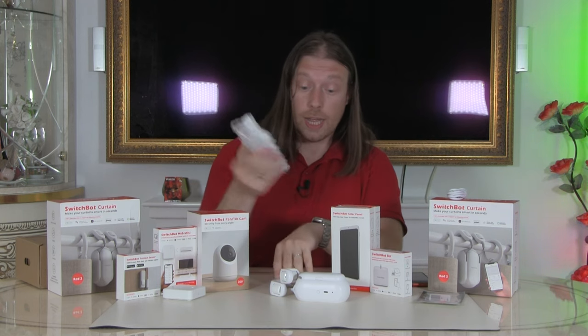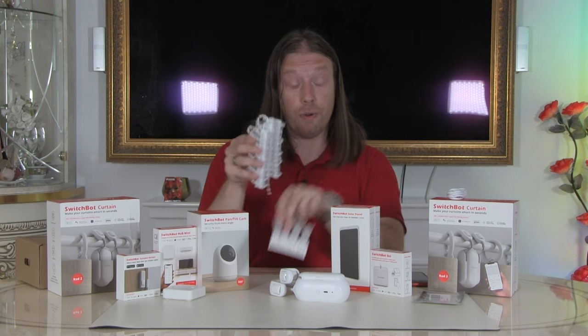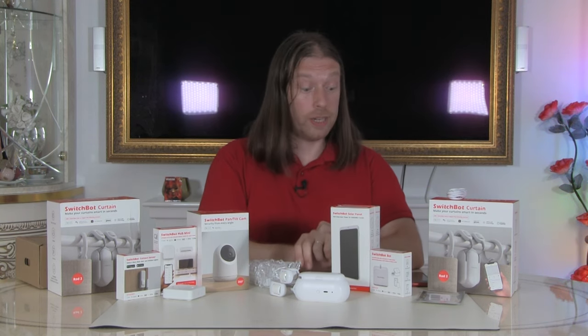I'm going to go off and read through the instructions to see which clips we need for the different curtains, and then we'll come back and put it together.